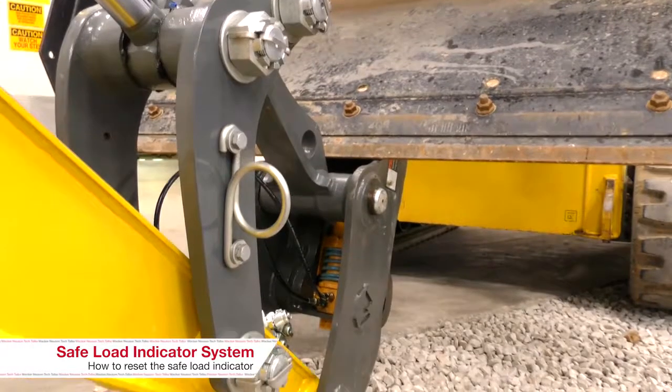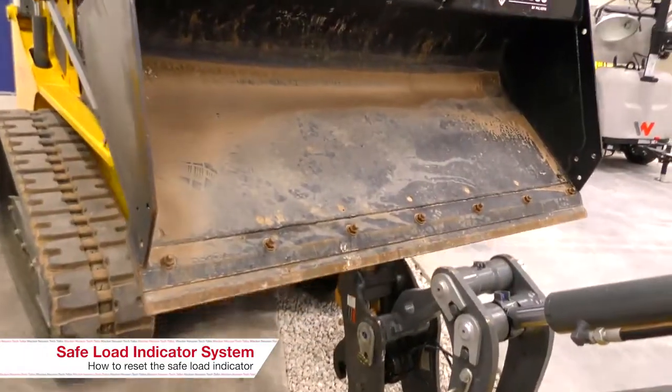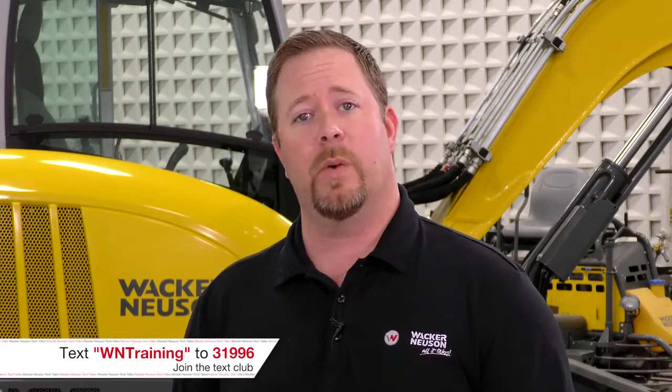We've released the load from the machine. Is there anything further that we need to do? No, we are complete at this point. For more information on Wacker Neuson training, please visit our website at www.wackerneuson.com or join our tech club — simply text WN Training to 31996. I'm Jake Gaylord for Tech Talk, saying goodbye for now.